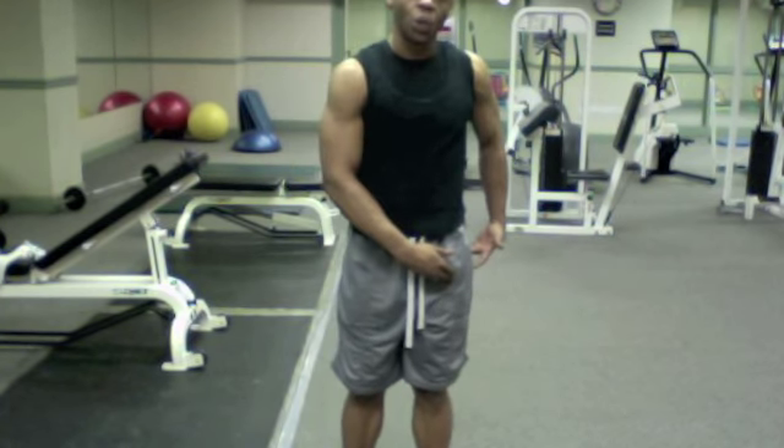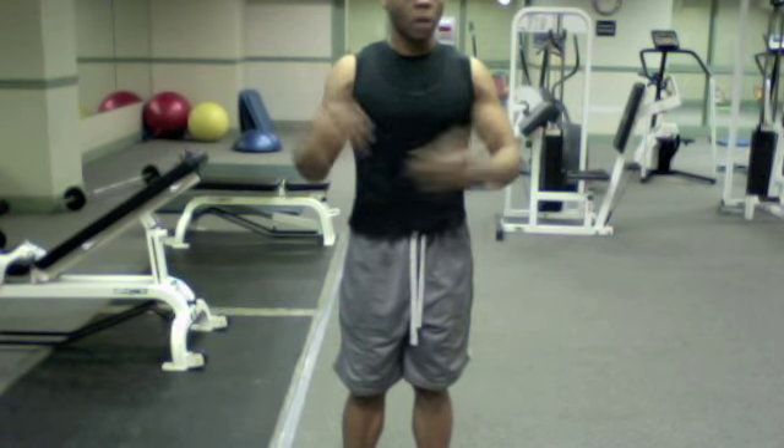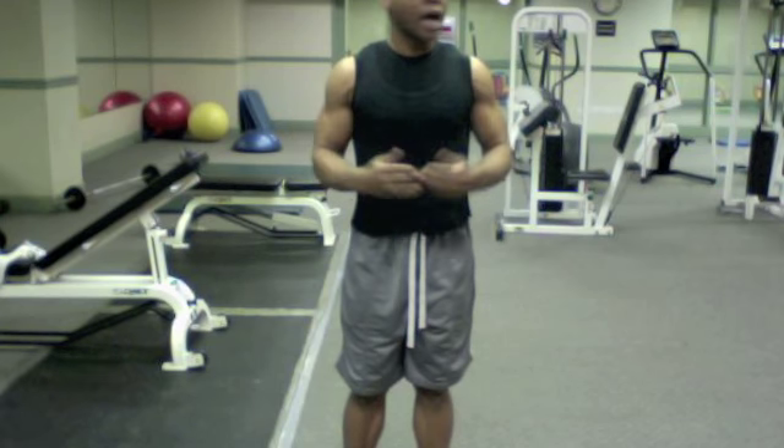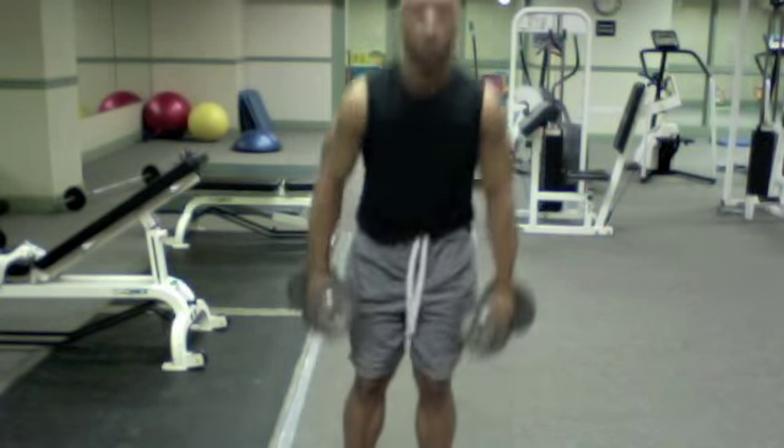Now obviously you're lunging so you're working your legs. You're doing a lateral shoulder raise so you're working the shoulders. But there is also a lot of dynamic core stabilization as you move from side to side, so you don't need a whole lot of weight for this exercise.